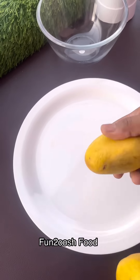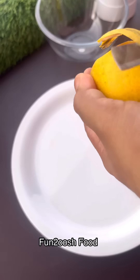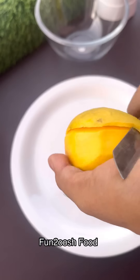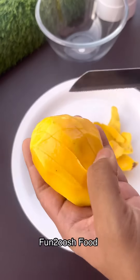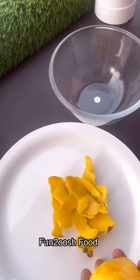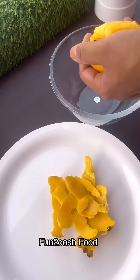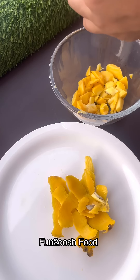Today we are making mango ice cream rolls. I am making it in a mango puree type. You can make it in a normal process — simple and basic, on a plate. But I am making it in a puree type. I feel like the puree type works well.